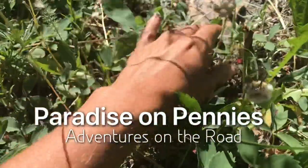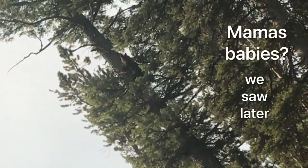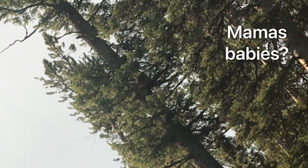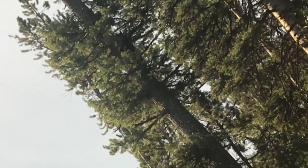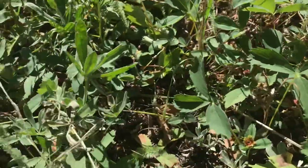Especially when you have lovely mountain scenery around as well, and some wildlife — because they always like the berries too. So we get to see bears and moose and all kinds of animals in these types of environments. It's a lovely way to spend your day.